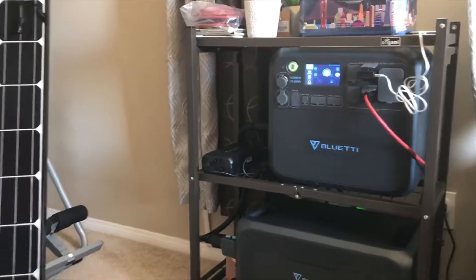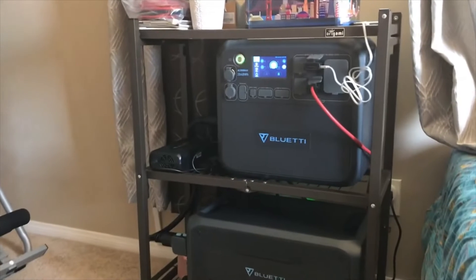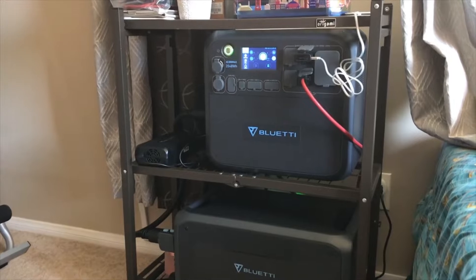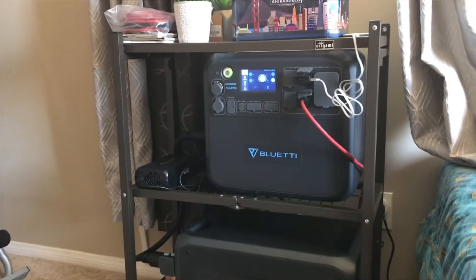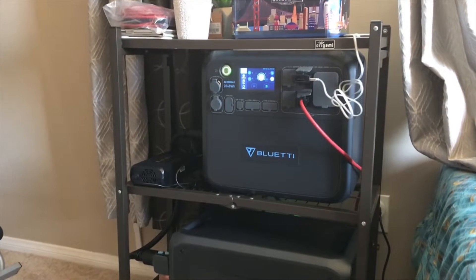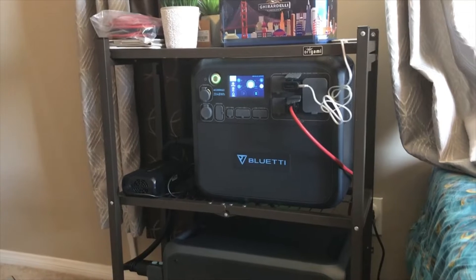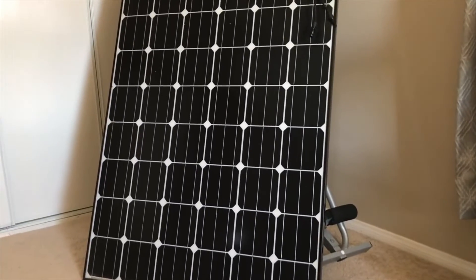The first thing I want to mention is when you're gonna buy your generator, you've got to figure out what type of panel you're gonna need, how much wattage it needs, but also how much DC it needs to start charging your box or your Bluetti. The AC 200 Max only needs 12 volts from the solar panel to start charging. Other models might need more — I think the AC 200P needs 35 volts, so a 12-volt panel won't charge it up.